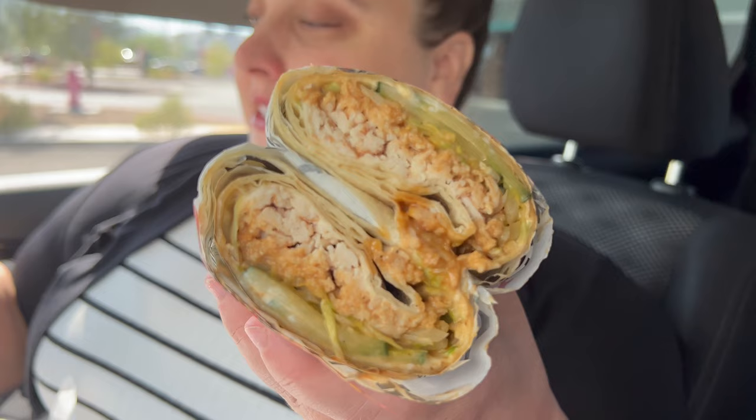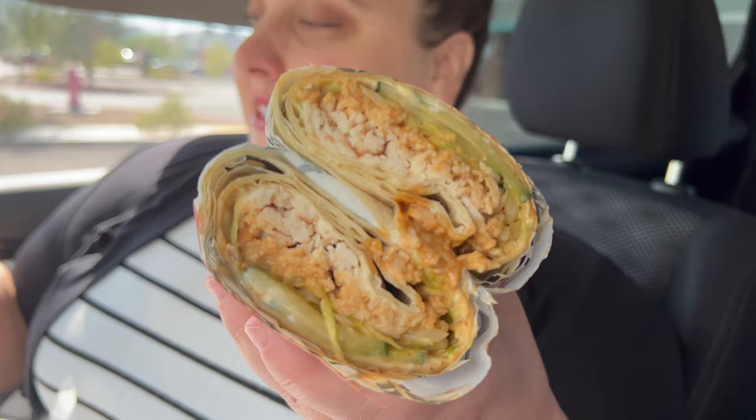Let's take a look at these sandwiches so we can show you guys what they actually have in them. The first wrap we have is the Thai chicken wrap. It looks absolutely delicious. It has Thai chicken, natural chicken, Thai satay sauce, crispy carrot noodles, cucumbers, onions, lettuce, and mayo in a flour wrap. It looks really, really good.